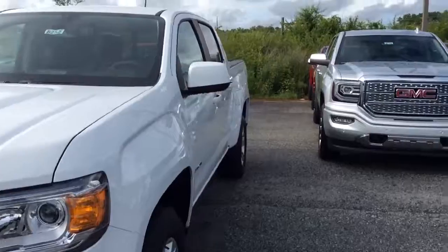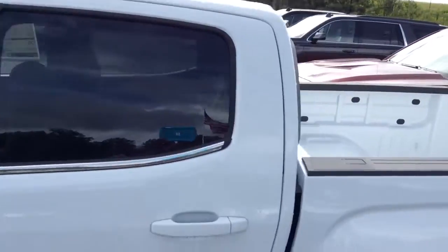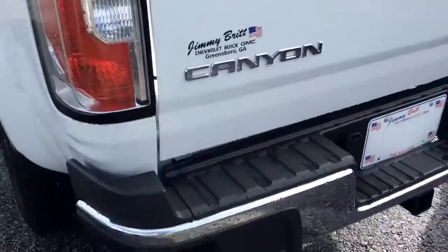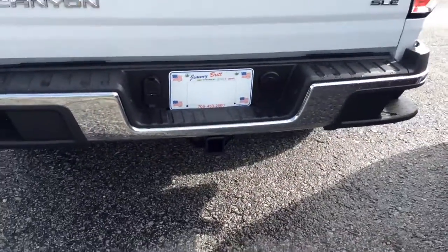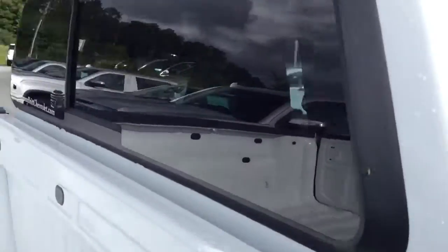I'll be stepping inside in just a moment and addressing your second question about the Bose sound system. As you can very well see, it does not cover the bed liner. But of course, this vehicle is an exceptional vehicle. As you can see, the corner bumper step with the towing capacity, and of course you've got the rear view camera there, as well as the SLE trim with the rear glass.